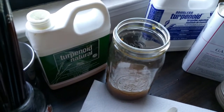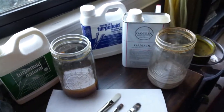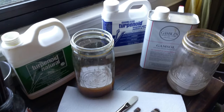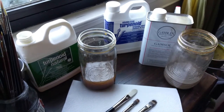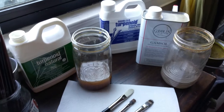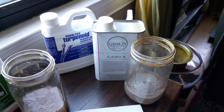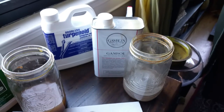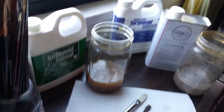The reason I use both products is because the Turpenoid Natural makes a really great brush cleaning solution and I can leave my brushes in it overnight. Then the odorless mineral spirits I use both as a brush cleaner and I also put a little bit into my medium if I need to thin it down.